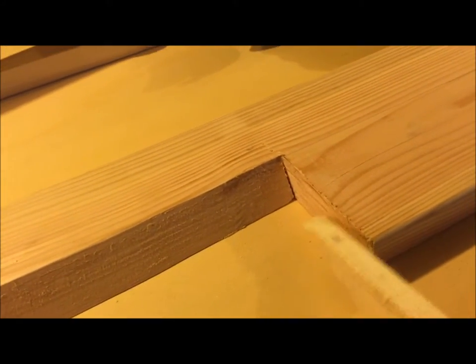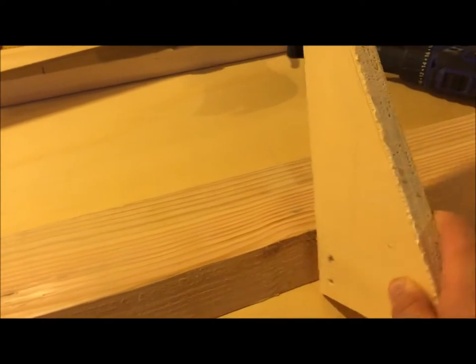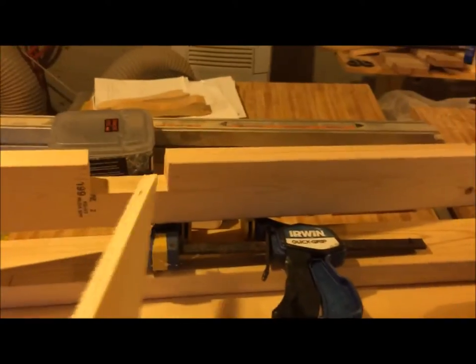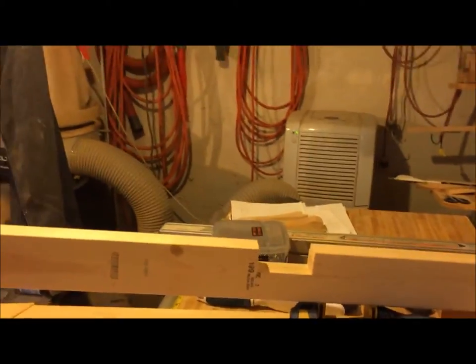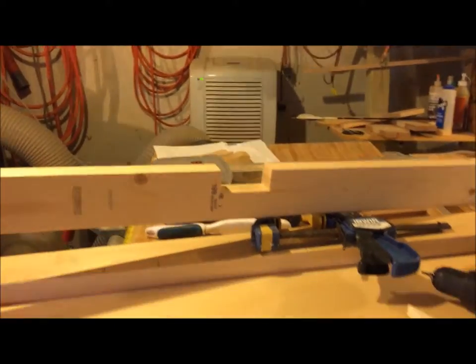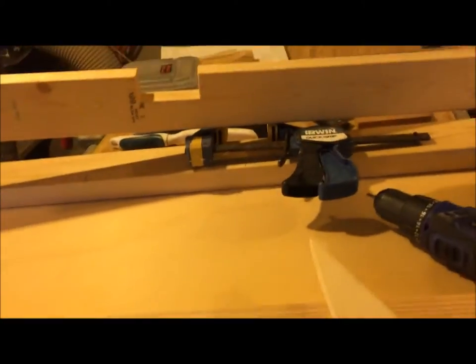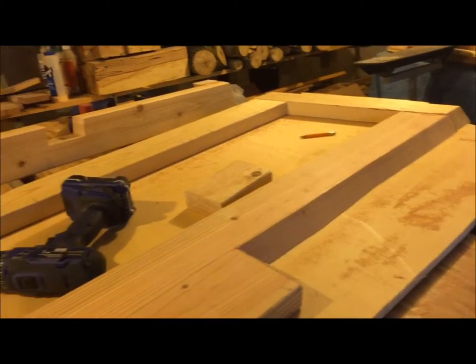I'm going to throw some vertical support pieces in here. The edges on the 2x10 up here line up with the outside edges of the two notches, so I'm going to run a gusset from here, angled all the way down, tying into the 2x4 stringer running up the center of the boat. That way the transom ties into the stringers, which tie into the floor — making the transom extremely strong. I'll cap right over the top with the upper deck and glass the stringer attachments into place, making it all one solid structure.